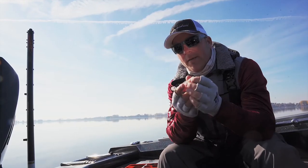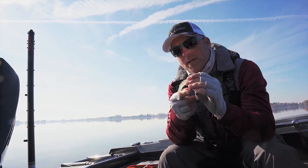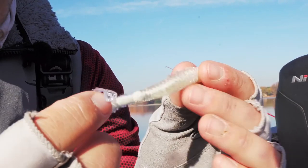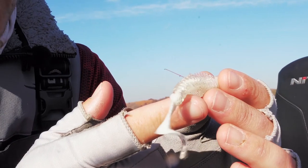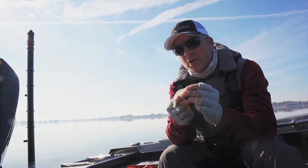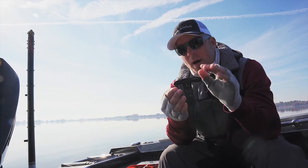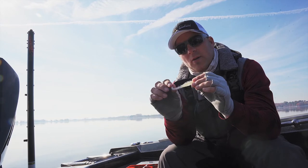But the one that's definitely shined for us the most today is what's called Curly Bones — this is a Berkley 3-inch Curly Bones. You'll see it's got a curl tail right here. What we found with these glass flat conditions, probably the worst conditions we could almost have for fishing shallow rocks, is just a really slow, steady retrieve with a light jig — an eighth ounce jig. It's allowing you to keep that bait above the rocks but really, really slow roll, and get that tail to do all the action.